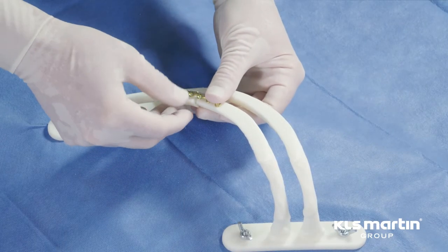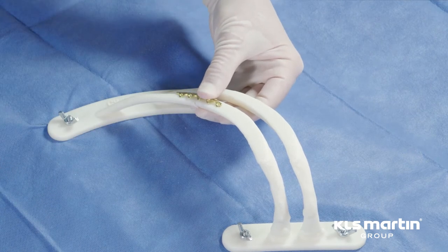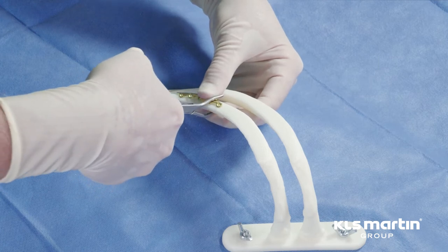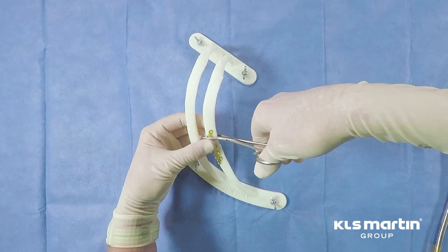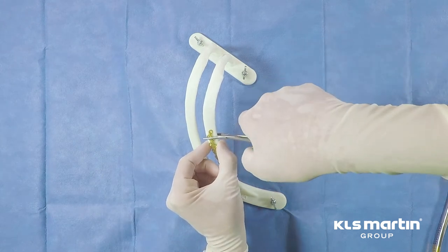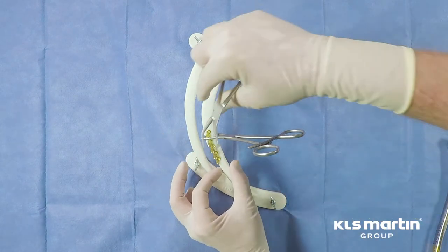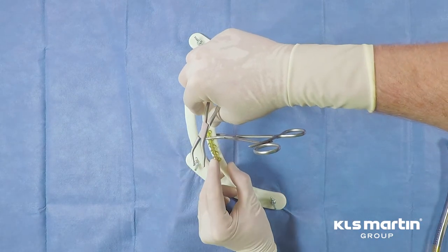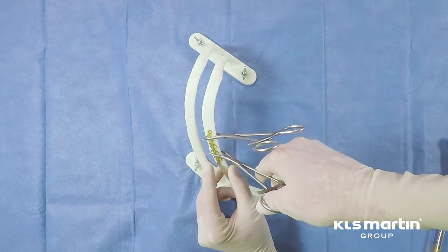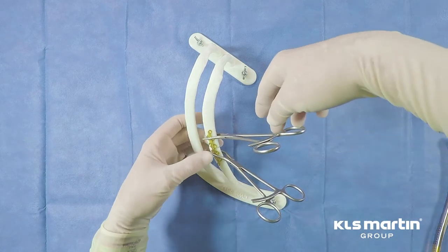After precise reduction of the fracture and tailoring of the plate to fit the anterior rib surface, the plate should be clamped in place. There are a variety of clamps available. This is one of the simplest and most versatile. One must be careful not to crush the rib. It's not uncommon to have to make adjustments in the orientation of the plate after the clamps have been applied.